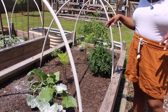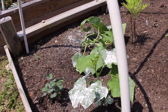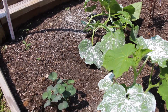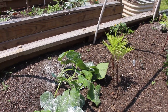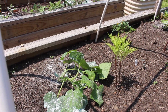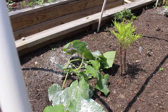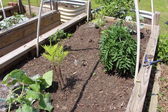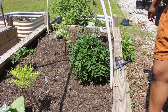This is our cucumber bed. I don't know why this cucumber here is leaning over the way it is — maybe it needs some water or something. Cameraman says it probably just needs a trellis and he's probably right. It is hot out here and it may need a little bit of water, but I'm not going to water until tomorrow morning because I water two days in a row. So this is our cucumber bed.